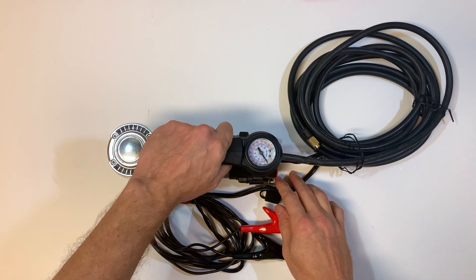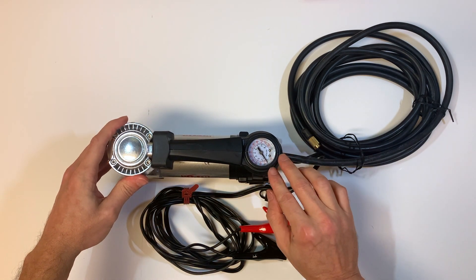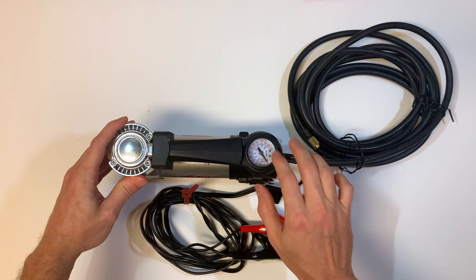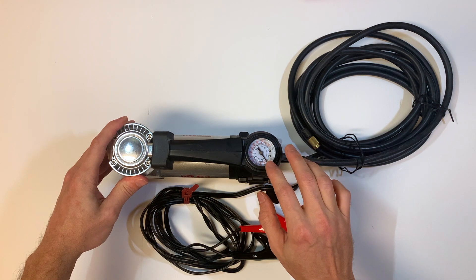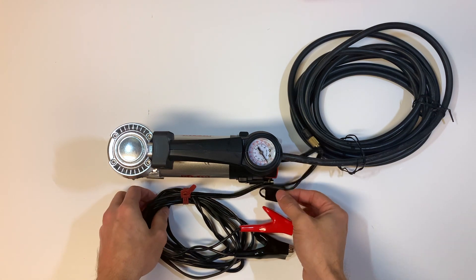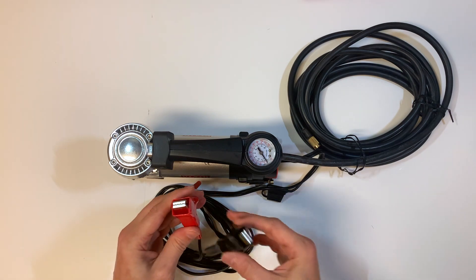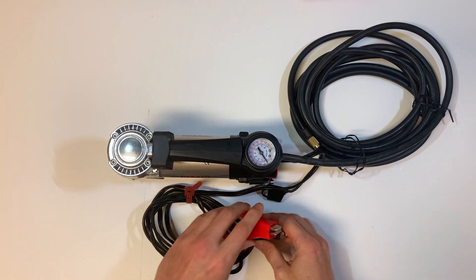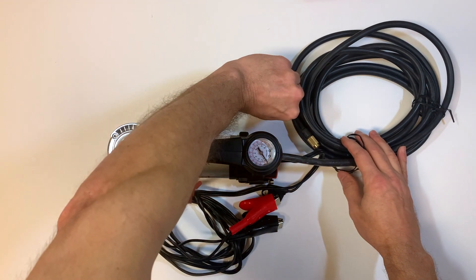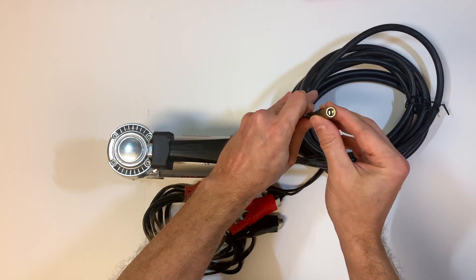I like the sturdy construction — it's all metal and has a maintenance-free pump. On top, we have a pressure gauge that seems to be really accurate, and it goes from zero to 120 PSI. As far as the power cord goes, it's got its own inline fuse, is about 10 feet long, and connects directly to the vehicle battery. And then we have a heavy-duty air hose that's about 16 feet long with a brass air chuck.